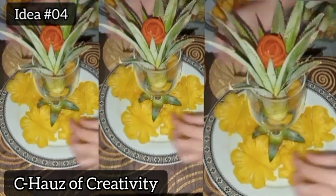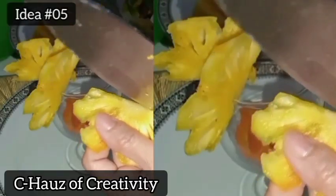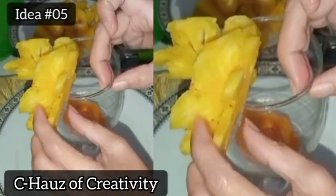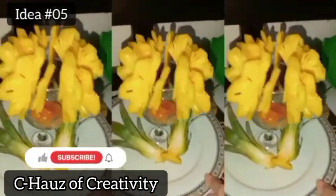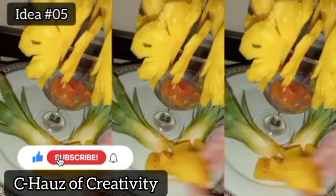And the last idea, but not the least, is to put the pineapple slices on the lid of the wine glass. Thank you for watching everyone. Please don't forget to like, comment, and subscribe, and click the notification bell to be updated with my new videos.